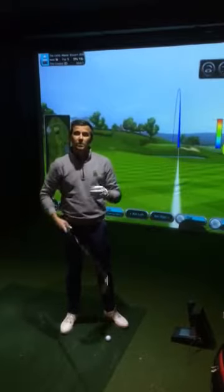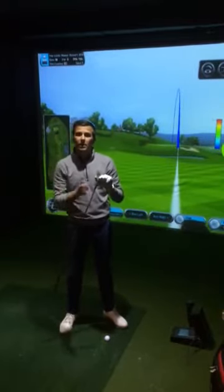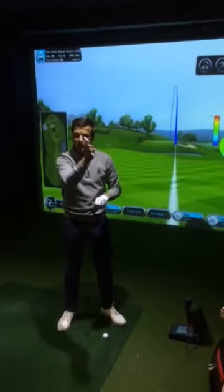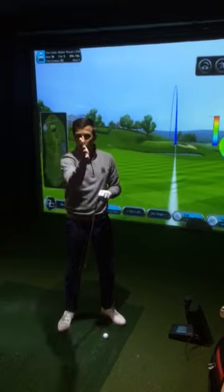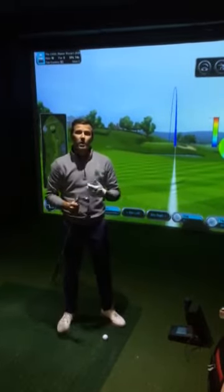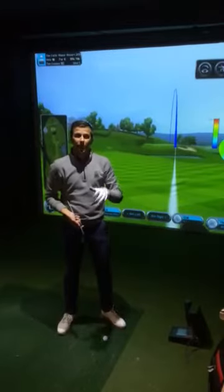The key thing to try and get out of the club head in particular is to try and get a shallower angle of attack. So rather than that club head coming sharply down into the ball, we want it lower to the floor for longer so that it can hit up. Ultimately, we are going to add a little bit more loft into the ball when we do that.